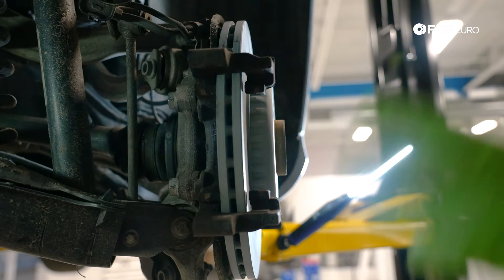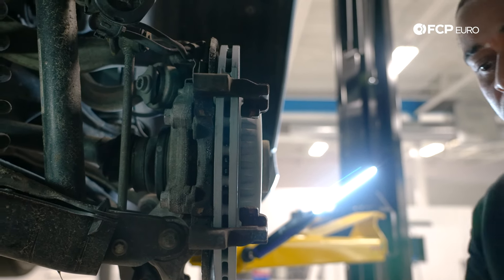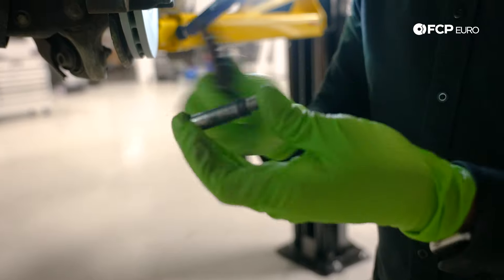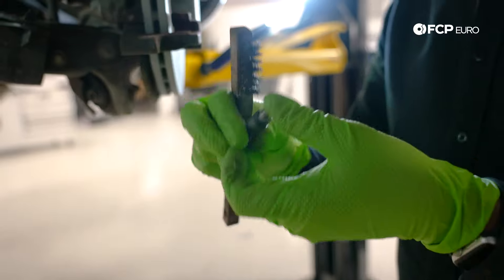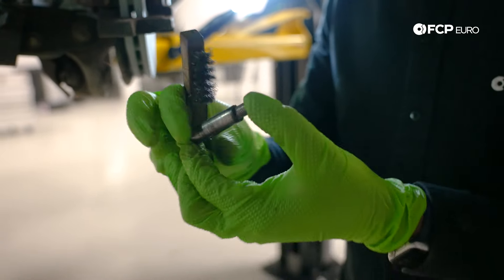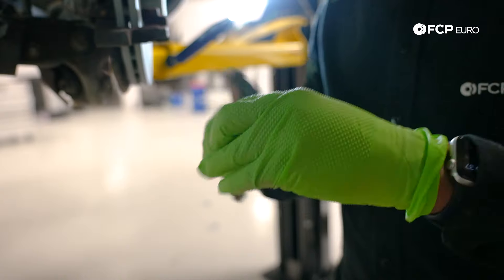Before I get the caliper back on the vehicle, I'm just going to take a brush and clean up my sliding pins a little bit — there's a little bit of accumulated material from the rubber boots. We just want to make sure that's clean so it slides back and forth freely. Doing the same thing on the other one. There we are, that's nice and clean.